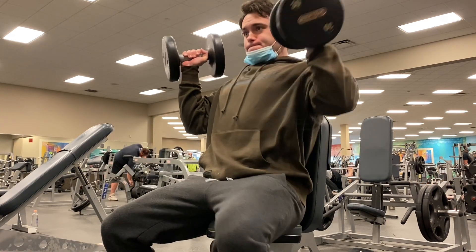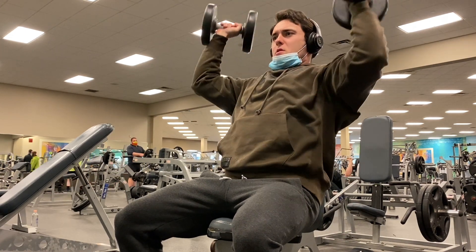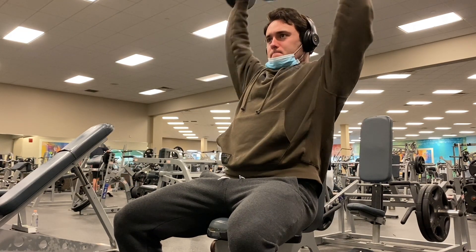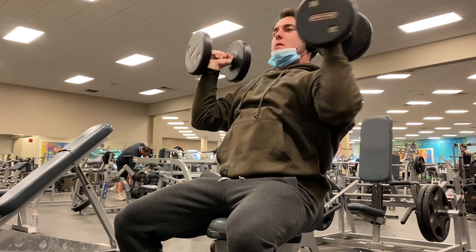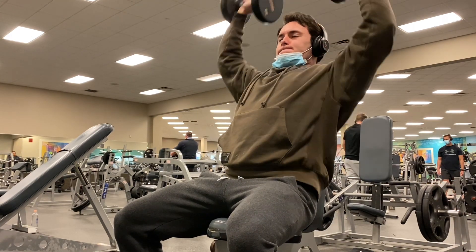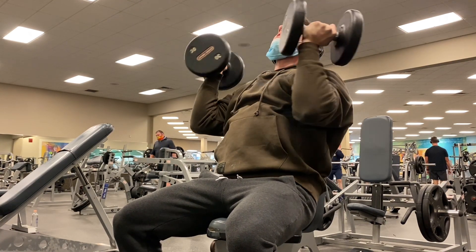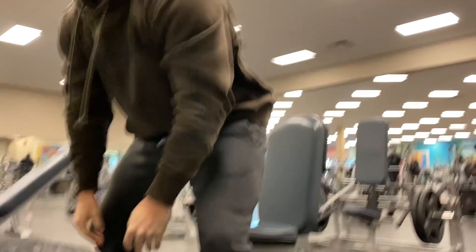Next exercise, we got the Arnold press. This one absolutely tore apart my shoulders. I think I started out with the 35 pounders on this one and after 12 reps with those, my front delts were absolutely burning, so I took the weight down a little bit and tried to maintain good form. I really recommend doing Arnold press in your shoulder routine — it absolutely blew up my shoulders. The superhero look comes with those broad boulder shoulders, so it makes sense that this was part of Batman's routine.